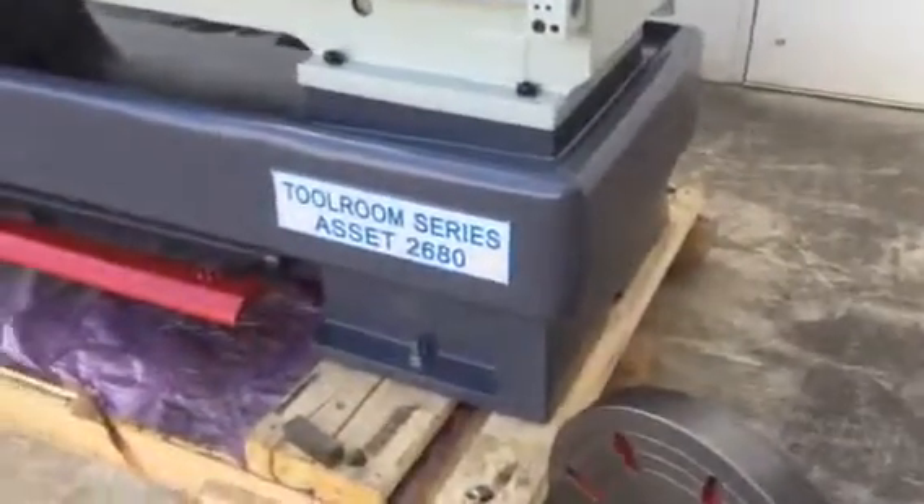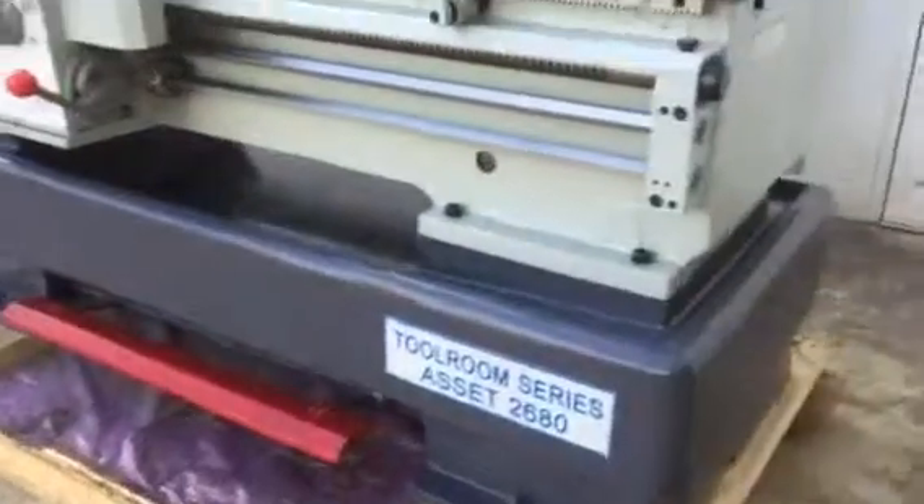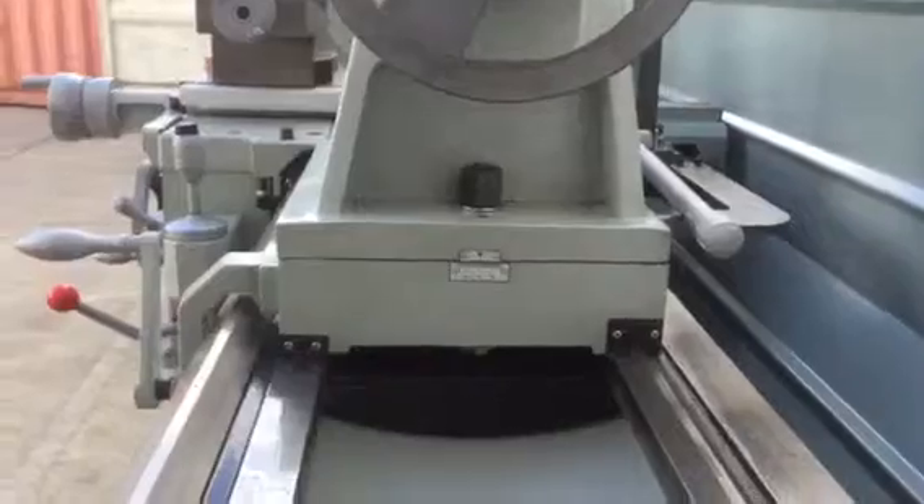Heavy duty cast base with a long bed offers agility and accuracy. Hardened beds — as you can see — and the tail stock can also be offset left and right.